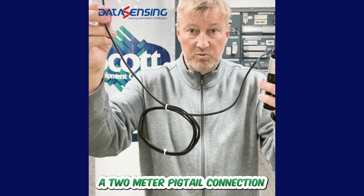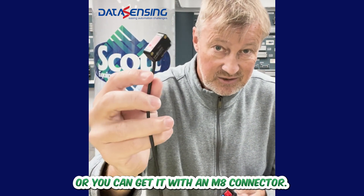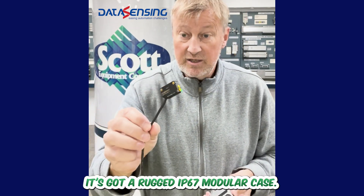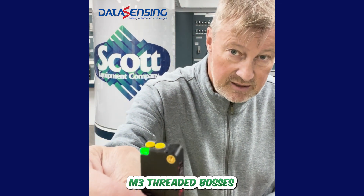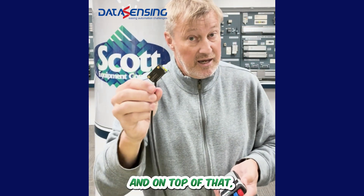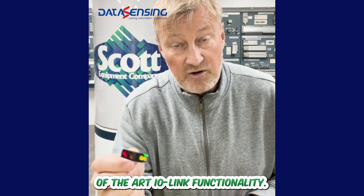It comes with either a 2-meter pigtail connection or you can get it with an M8 connector at the sensor if you prefer to button it up that way. It's got a rugged IP67 modular case. It also has M3 threaded bosses built into it for mounting, and it comes with state-of-the-art IO-link functionality.